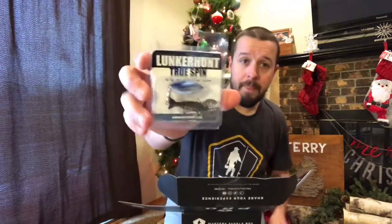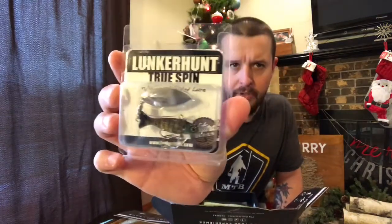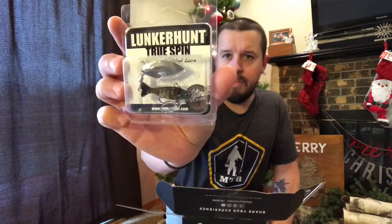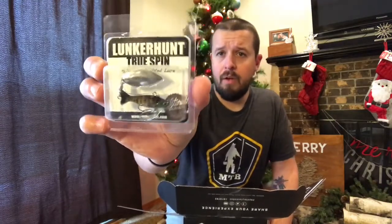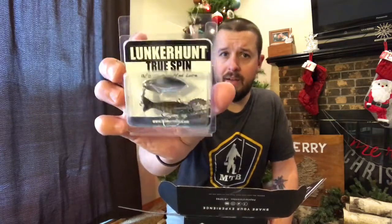So the first one — this is the Lunker Hunt True Spin, and that's in bluegill pattern. That's actually pretty sick. It's 13/16th of an ounce. I think that is pretty dope with that blade. I think this will really catch quite a few different fish. I know this might be like a bass lure, but we've got some jumbo slab crappie that would probably totally munch on that. This might be a great finesse presentation when the bite is tough for smallies.